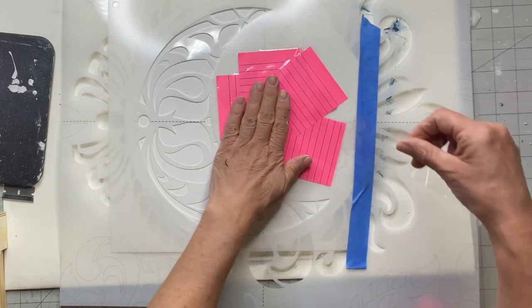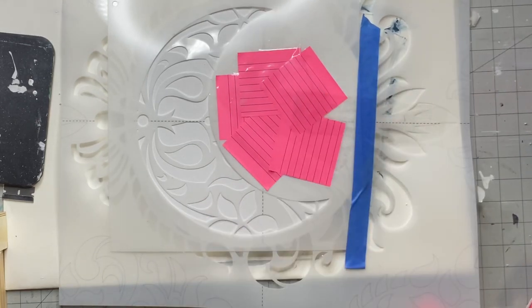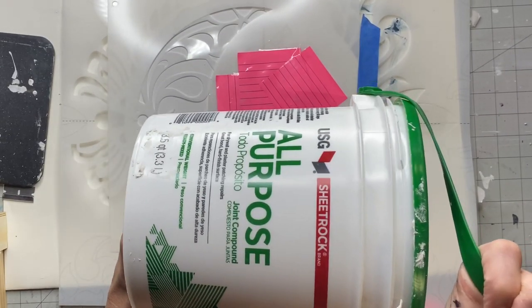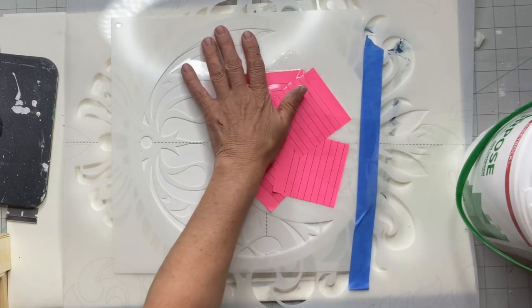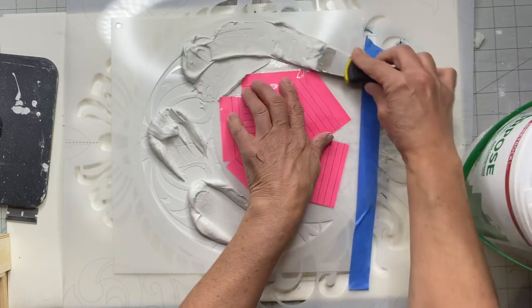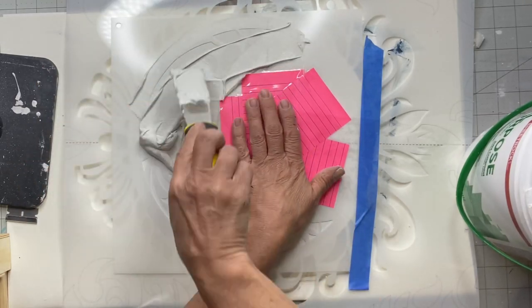It does not have to be this particular stencil — you could pick anything with a nice pattern that would go well. Today I'm going to be using some joint compound. This is for if you do not have any salt wash and you want to get that texture. With salt wash, you could add the paint to it and kill two birds with one stone.